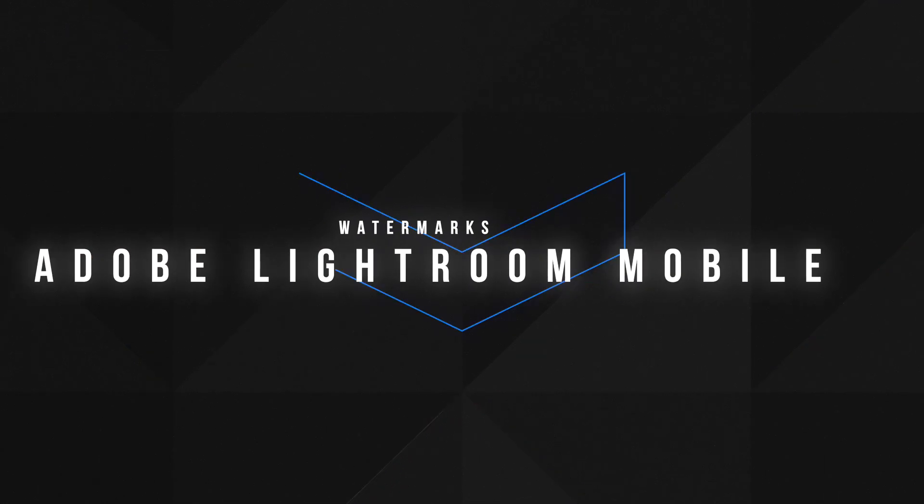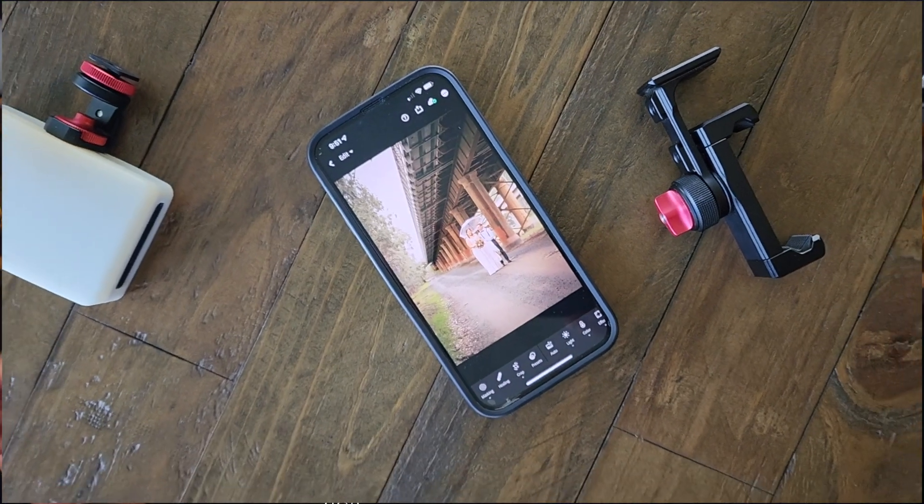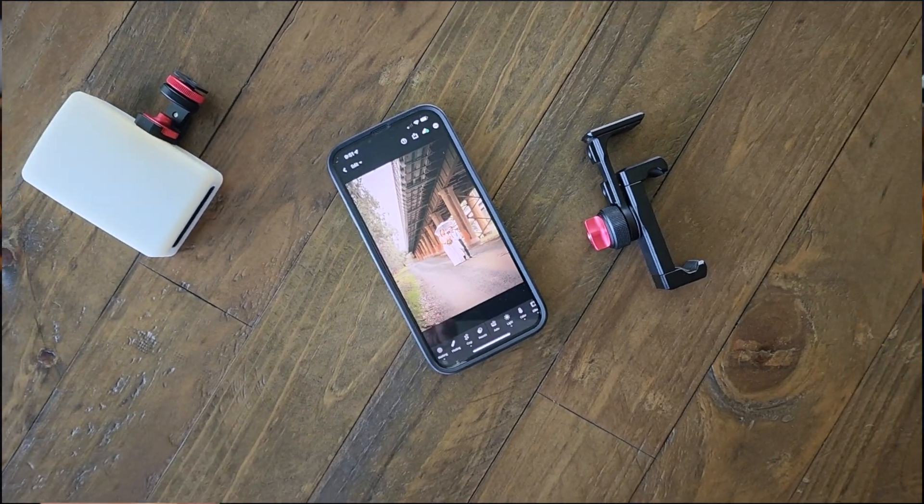The first method is Adobe Lightroom. I thought it only did text watermarks, but it does graphics as well — you can put a graphic logo in Adobe Lightroom. That's what I'm going to show you how to do.